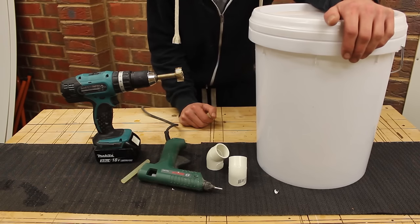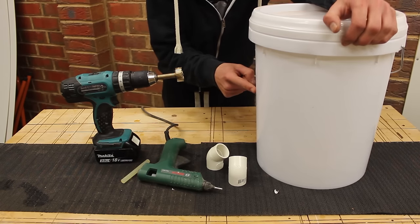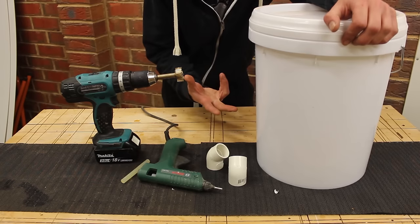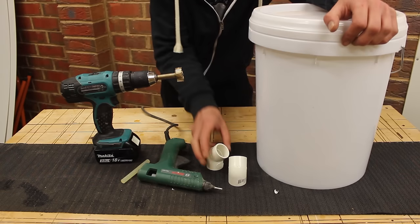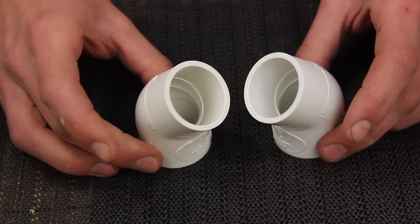For this super cheap build I'm using a paint bucket. Go check your shed, go ask a friend, go to a construction site — you'll find a bucket. You can always buy one from a hardware store, but you're not gonna do this for under five bucks unless you can find a cheap bucket. Next, 45 degree angle PVC pipe.